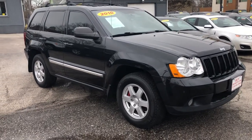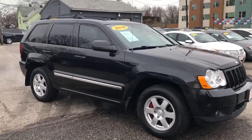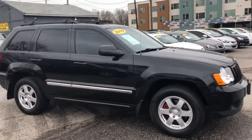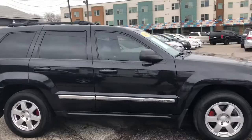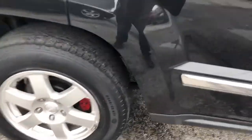Come on down to ARJ's and check out this clean 2010 Jeep Grand Cherokee Laredo four-wheel drive. It's in fantastic shape. Black metallic paint looks fantastic, and you have red painted calipers — it's a nice touch.